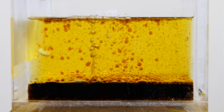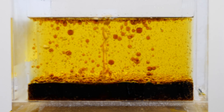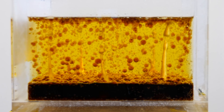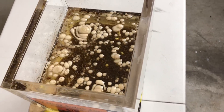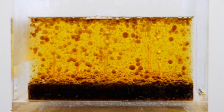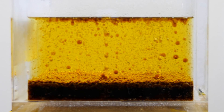Let's stick in a few more. There they go. This is what it looks like from the top.